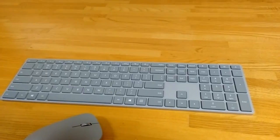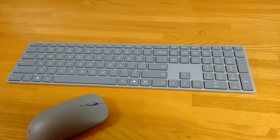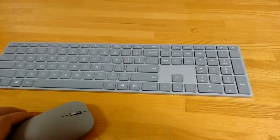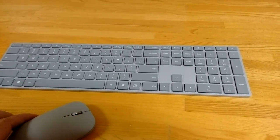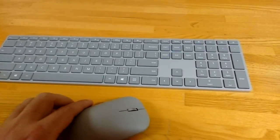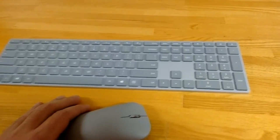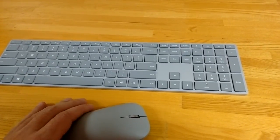Hey there everybody, it's Chris Loblaw for the Plugged In Blog, and I'm reviewing the Surface keyboard and mouse from Microsoft. You can see that it is a little bit of a departure from your standard computer keyboard and mouse. The color scheme and design is supposed to mesh with their new Surface Book and their upcoming Surface Studio all-in-one PC.